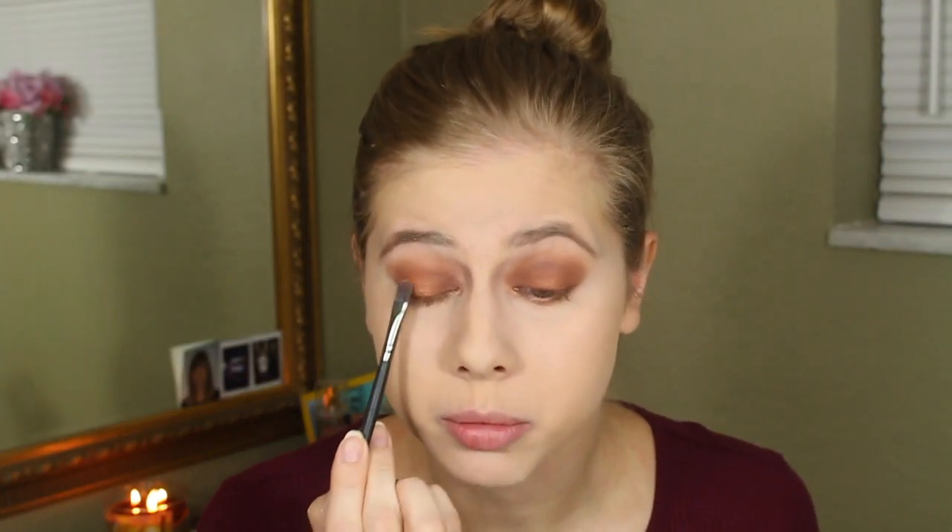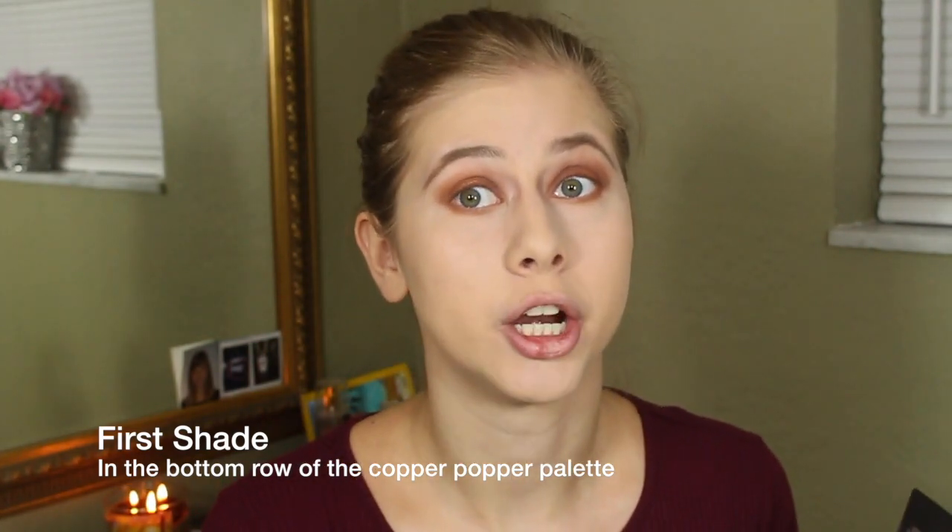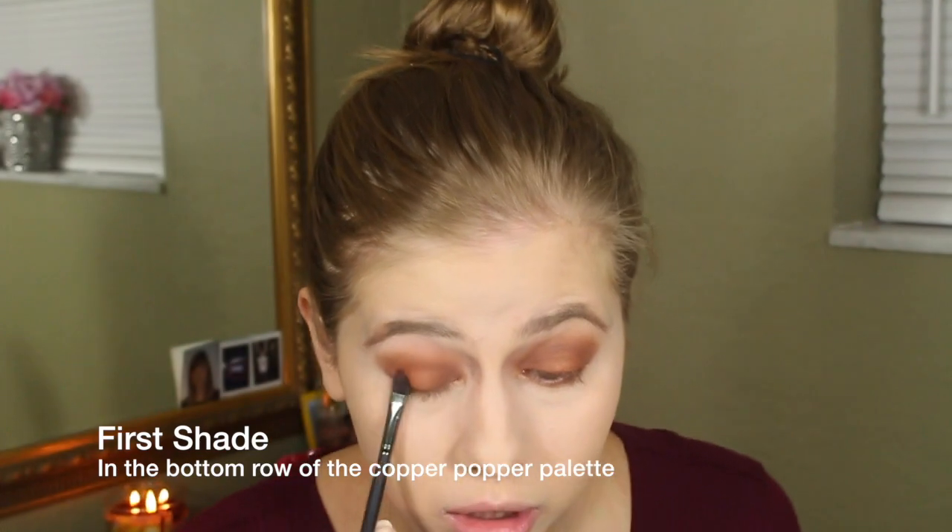We're pretty much almost done. I do want to add a shimmery shade in the middle — there are some nice ones in this palette. I'm just going to pop that in the center of the lid just to give it a little bit of dimension. Putting a shimmery shade in the middle of a look like this just makes it look better — it doesn't look flat.